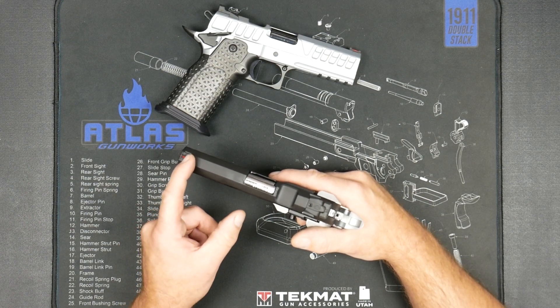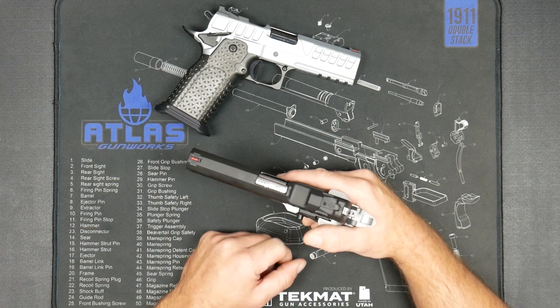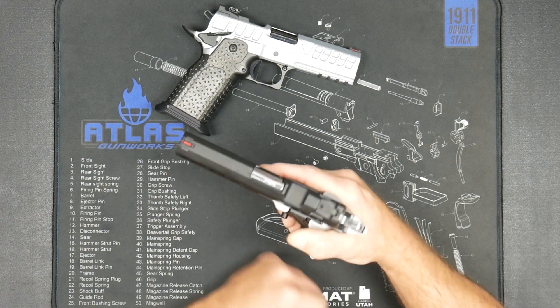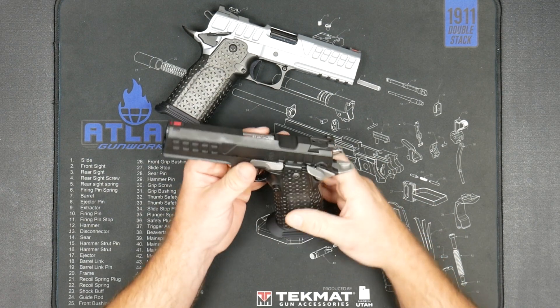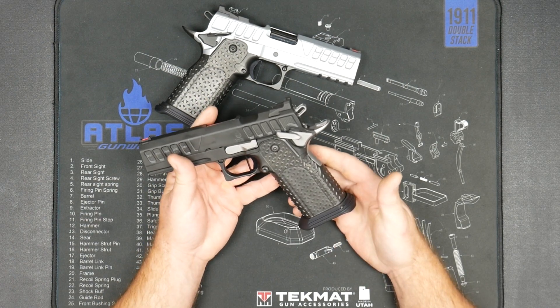It has a 140 fiber front sight as standard, and an Atlas carry rear sight with a ledge so that you can rack the gun off a belt or a shirt if needed. We run about a 10 pound spring in there, which is all part of the toolless guide rod system.